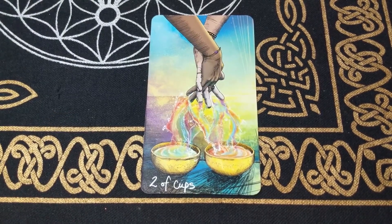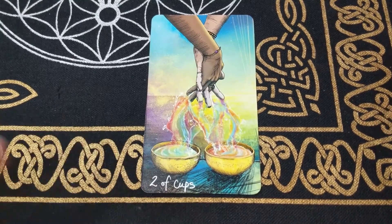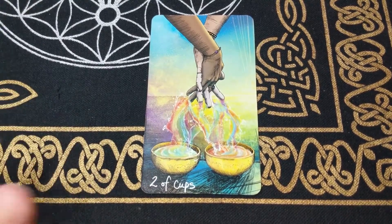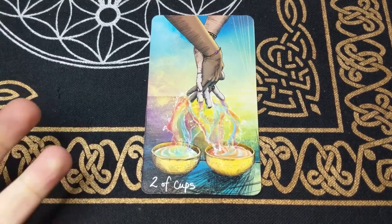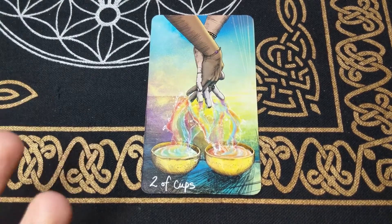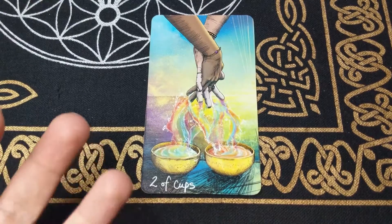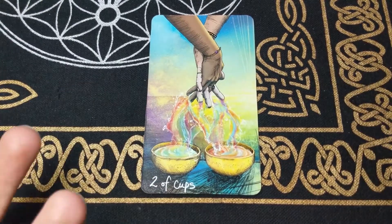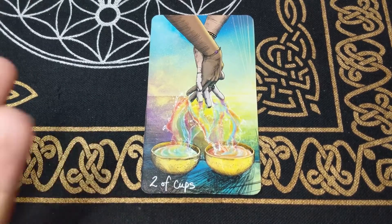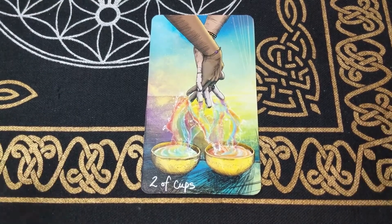Then we have the Two of Cups, where you're feeling good — this card represents love between two people and companionship. This could represent the time where I realized my husband was the love of my life and I fell in love with him, feeling so connected and intertwined as we began our romance. So the Two of Cups can represent a romance brewing or feeling in love with somebody.